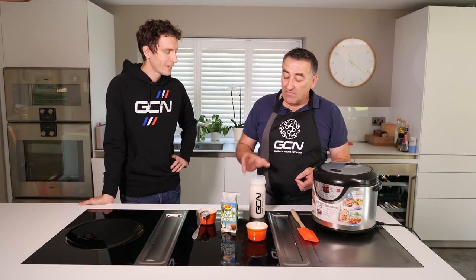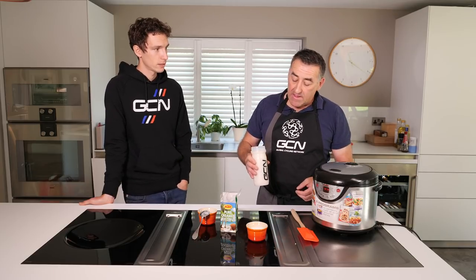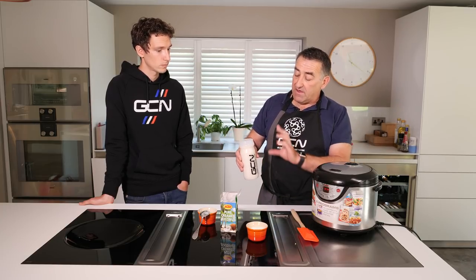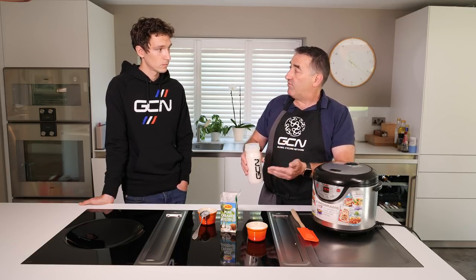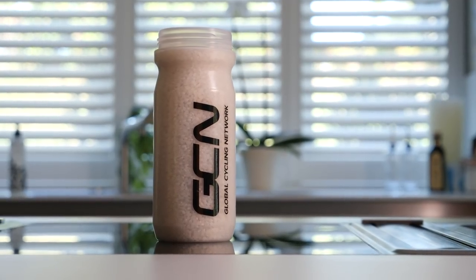You've got it in a water bottle, Nigel - why have you done that? It's a little tip I actually learned from the soigneurs because at the races, they'll be making four packs of rice cakes a day using big bags of rice, and you've got to get the measurements quite right. What they found is that a bidon of rice is exactly 500 grams - so it's 500 grams to a litre of water. The simple measurement is a bottle of rice, two bottles of water.